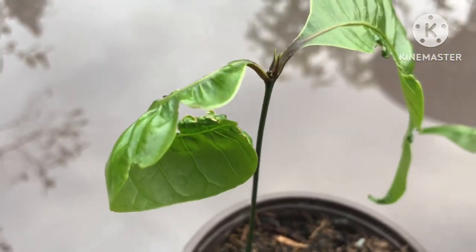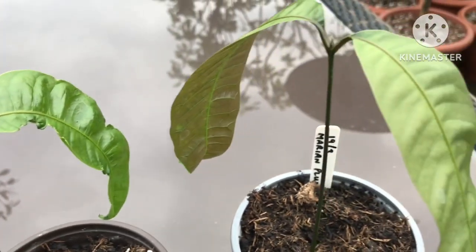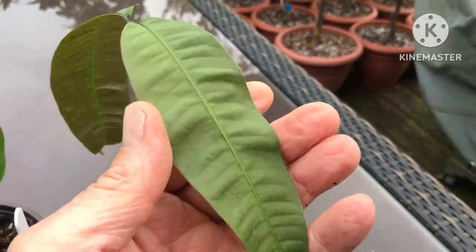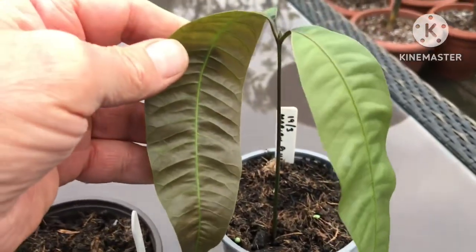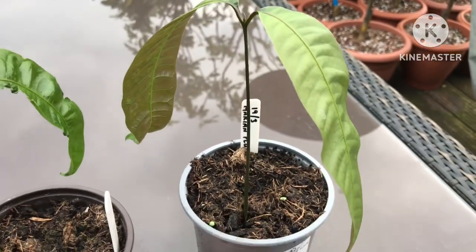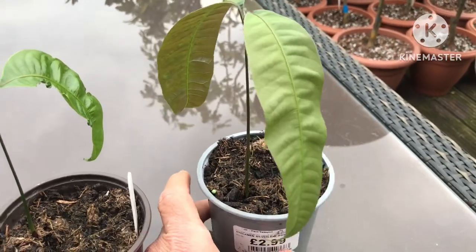There are no real signs of further growth, although the buds are in the middle there. The other one, on the other hand, seems to have relatively intact leaves with no obvious problems. It's got a nice coloration, with a slight bronziness to the underside of the leaves.